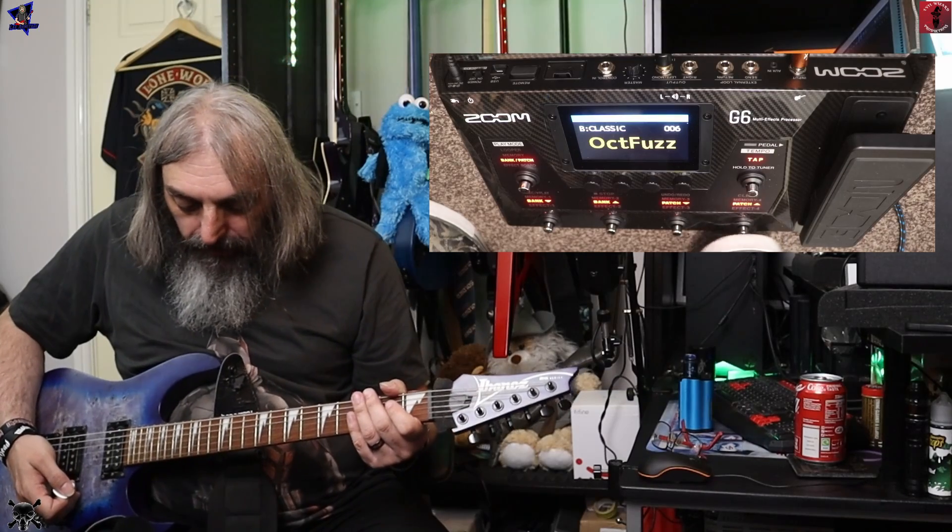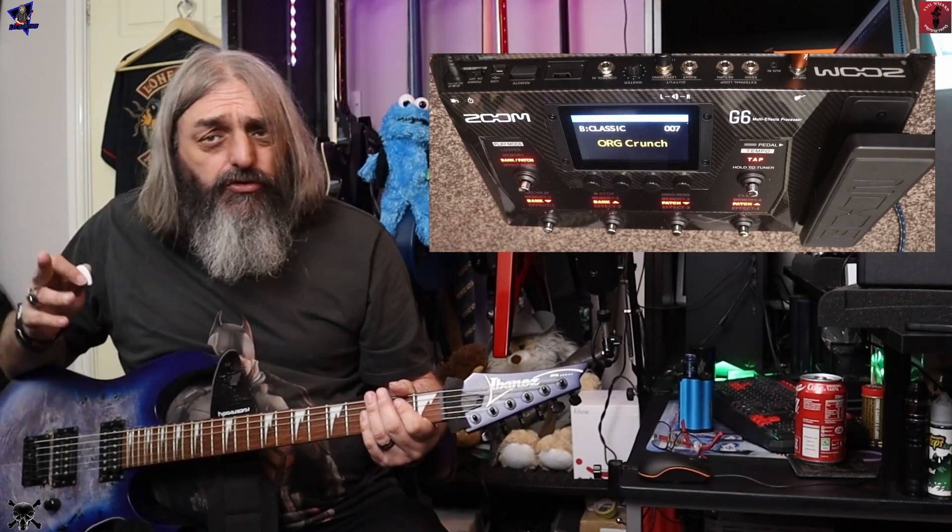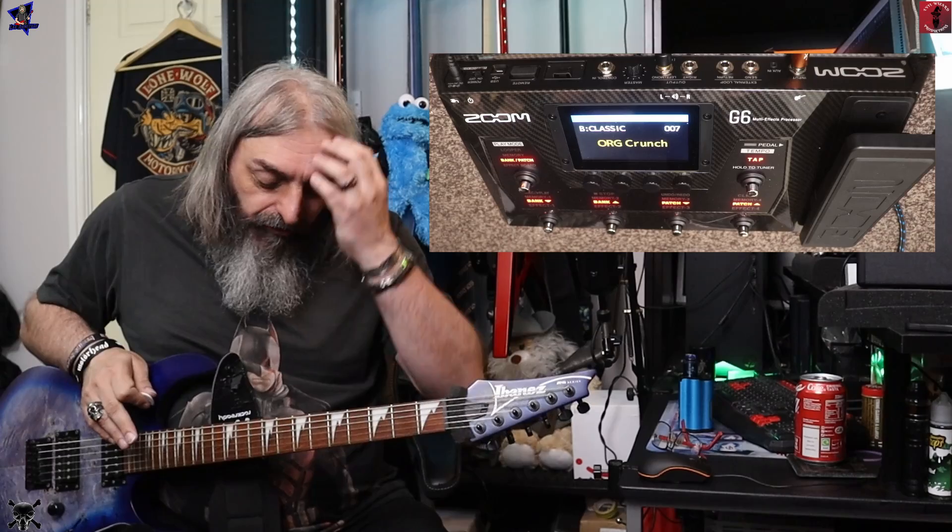G Crunch — I'm going to presume this is a bit of an Orange-type sound.